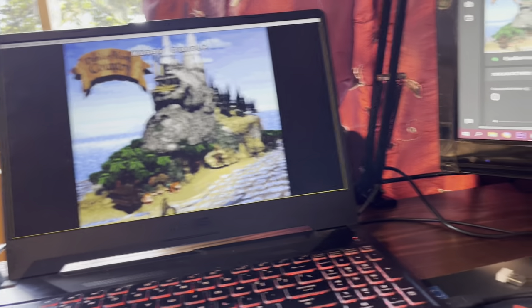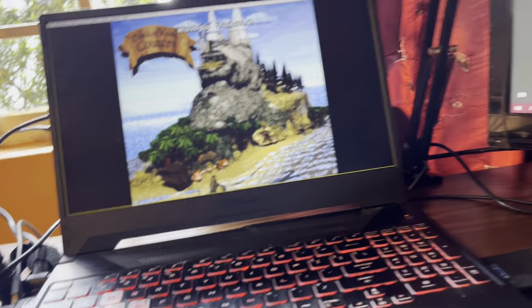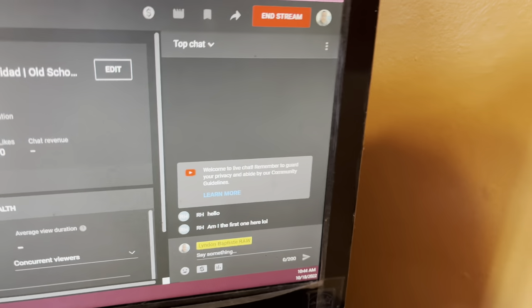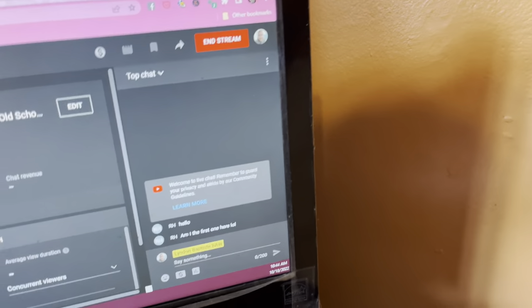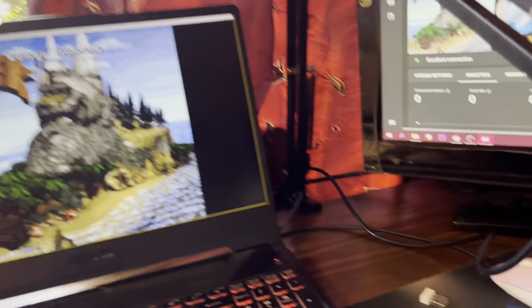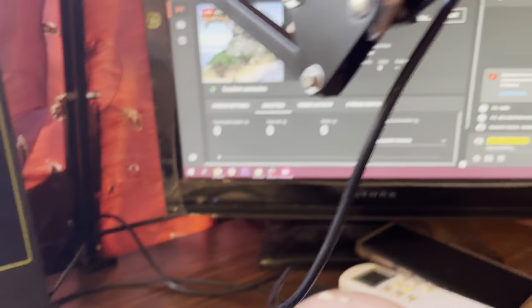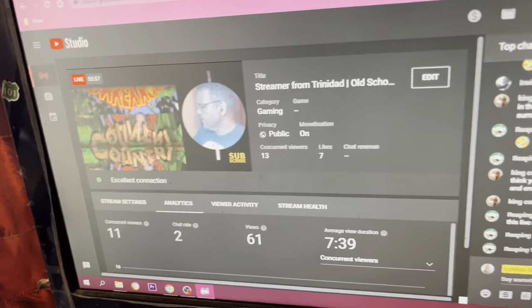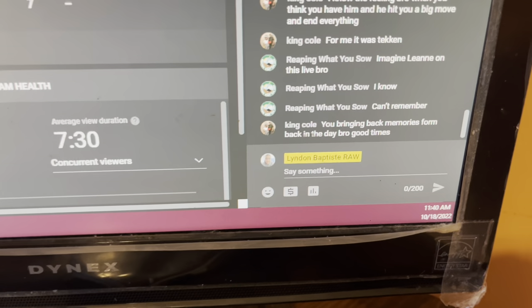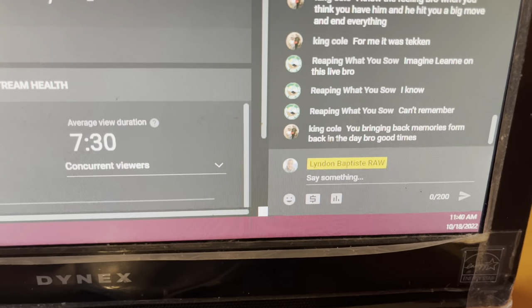So I'm live streaming now. Because I'm trying to figure out how it works, I'm going through the process. I can see the live chat inside YouTube here — the camera, the game, and the OBS output all coming up. I see King Cole in the chat — big up to you, King Cole. He says you're bringing back memories from back in the day. Good times.